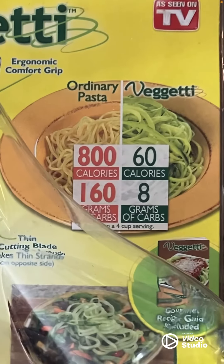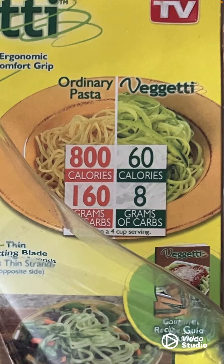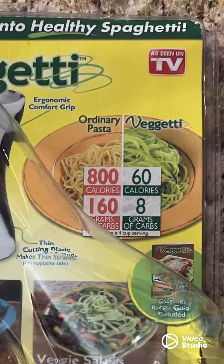Look at the difference. Ordinary pasta: 800 calories, 160 carbs. But with the spiralizer and doing it with zucchini, it's only 60 calories and only eight grams of carbs.